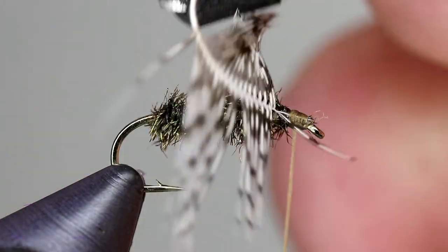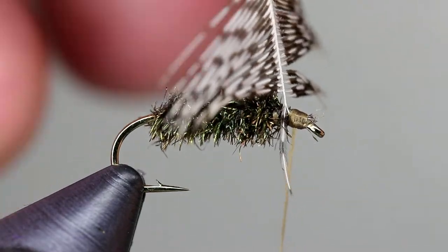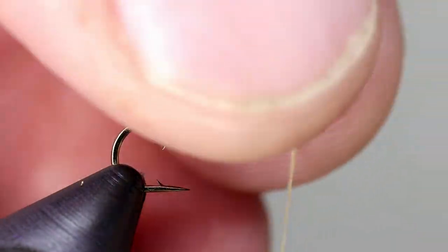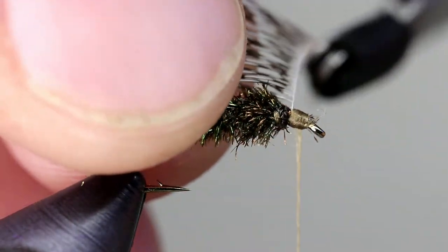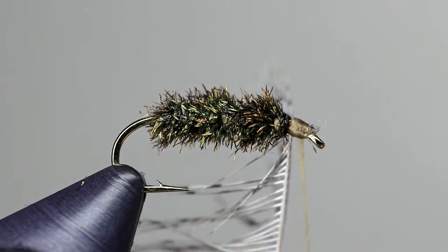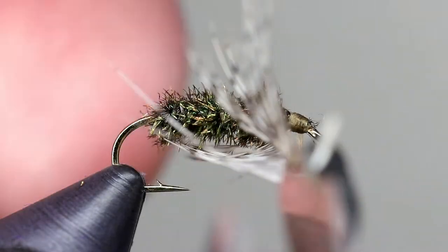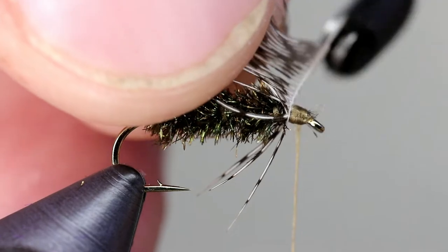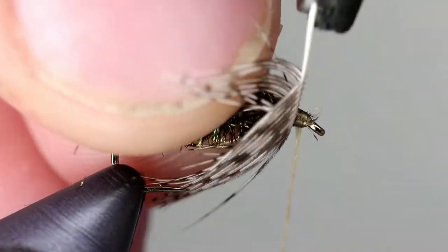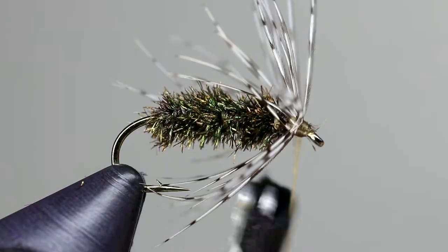I find that it helps to use hackle pliers for this next step. Hold the feather up gently as they are a little fragile. Then use your thumb and forefinger to preen the fibers back until they retain a slight bend. Begin wrapping the feather using your other hand to continue helping the fibers to lean backwards. Usually between one and two turns should be enough to create a uniform collar. However, this can vary due to the size of the fly or the feather that you are using.